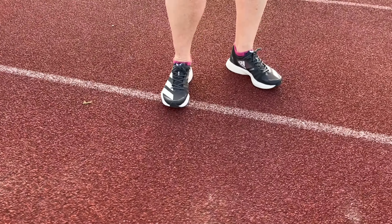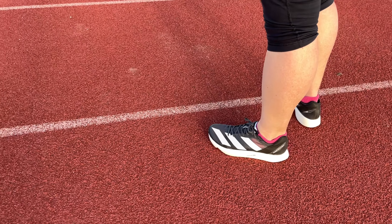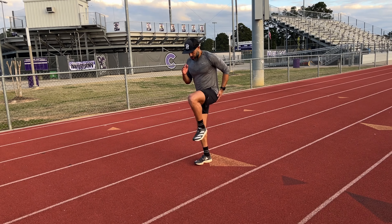The heel stack is 33 millimeters in the back, and we've got a 27 millimeter stack in the forefoot, giving us about a six millimeter offset. I love that offset — that's like a perfect offset. I run anywhere from about four to eight millimeter drop in most of my shoes, and that six millimeter is, I think, a really sweet spot whether you're racing or doing daily training.